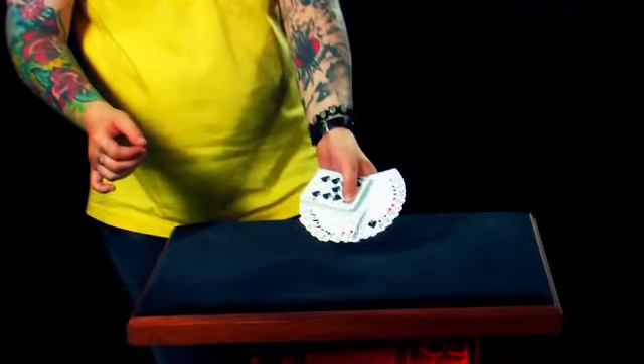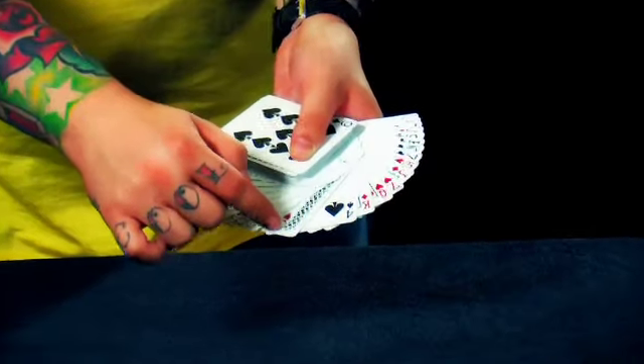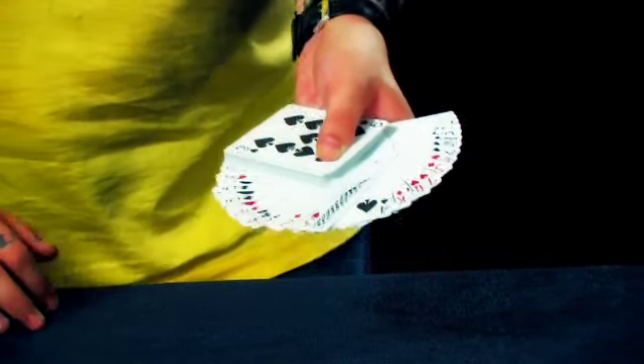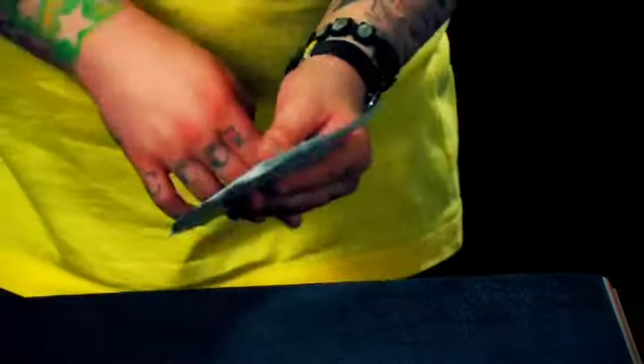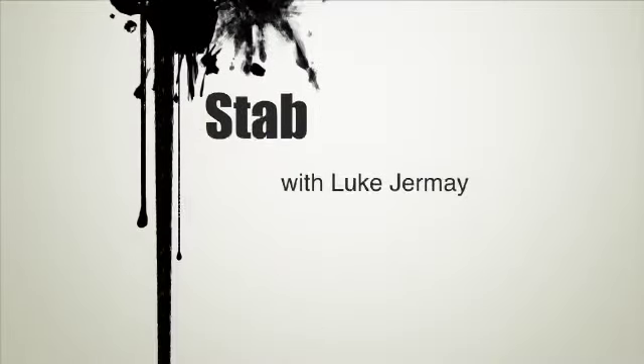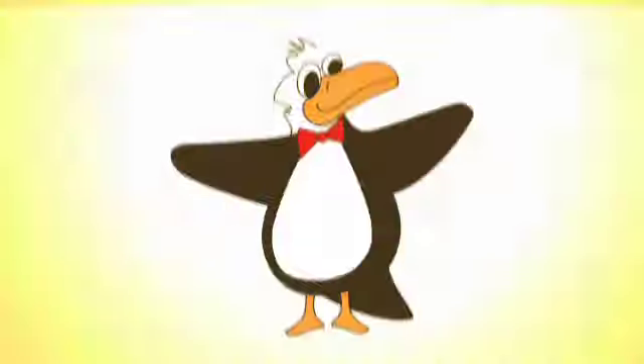There's only one thing that matters right now, and that is whether or not this Joker has managed to land next to one card. The three of hearts, I believe, was the selection. If we take a look — perfectly right next to the three of hearts. And there he is. Fan stab, card landing perfectly next to the chosen card.